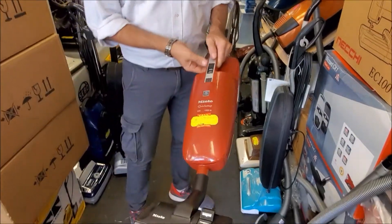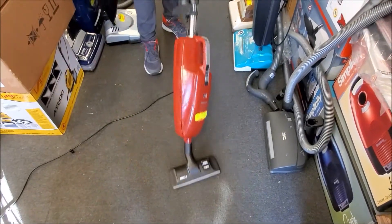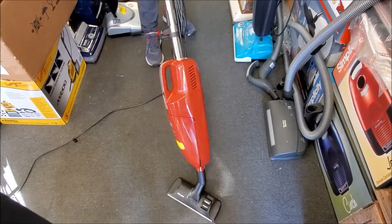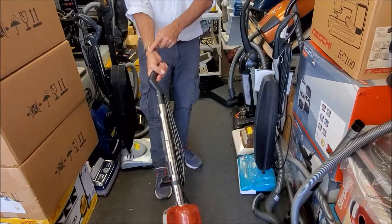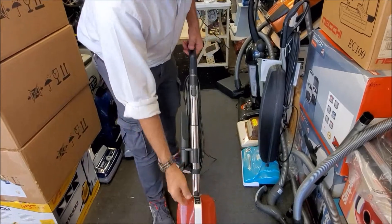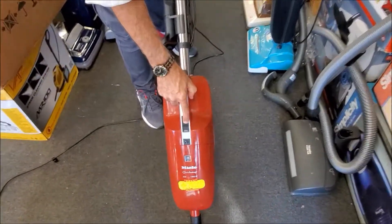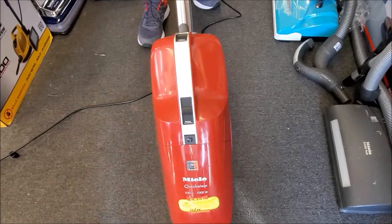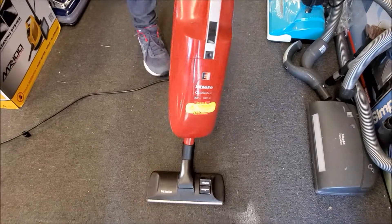In this case we have flat carpeting, so we put it on flat carpeting. The machine is swivel, so it doesn't hurt your wrist. When you twist with your hand it doesn't twist you. You can turn the machine on — there are two speeds, minimum and maximum.